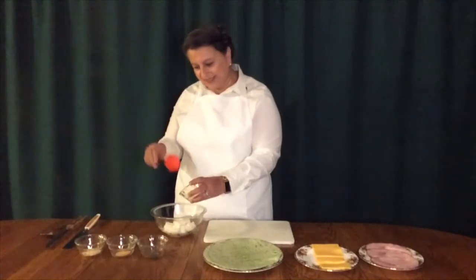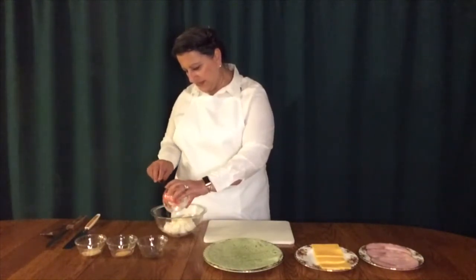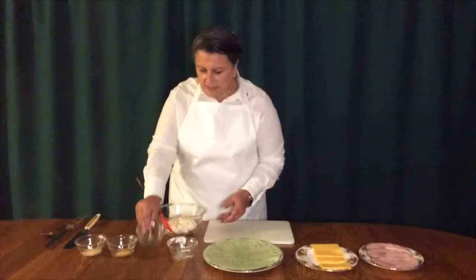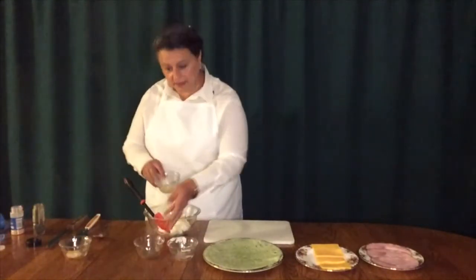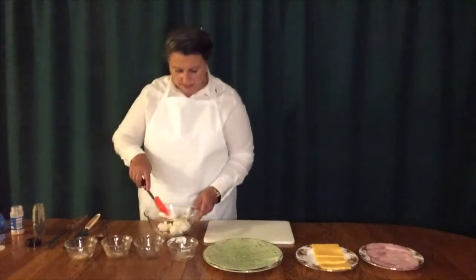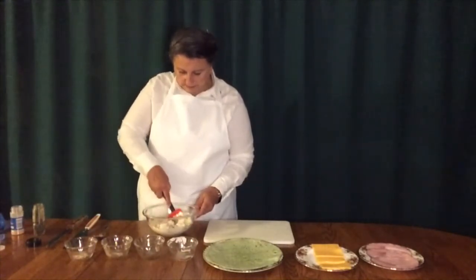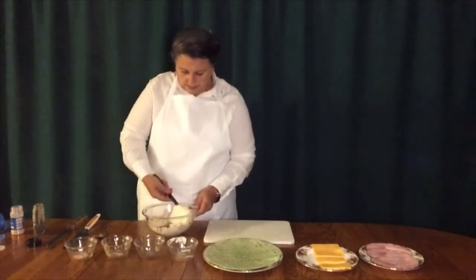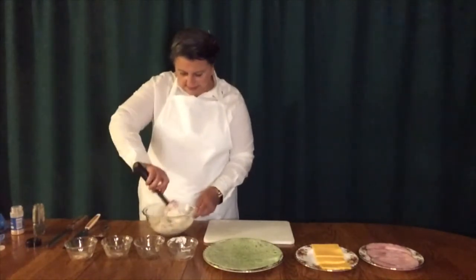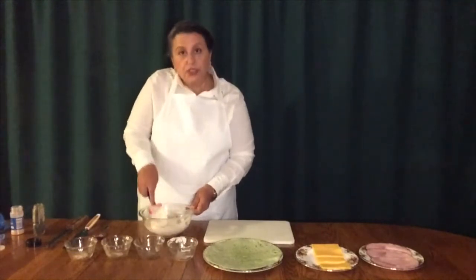This is called a spatula. It makes it easy to take things out of containers — it scrapes it all out so you can get most of it in your bowl. Then we're going to take our dill, add our garlic, and then our onion. We're going to mix this up so that it's very well blended. Wasn't that easy? This is your filling. You want to stir it so that it's all mixed evenly. This will make two tortillas.